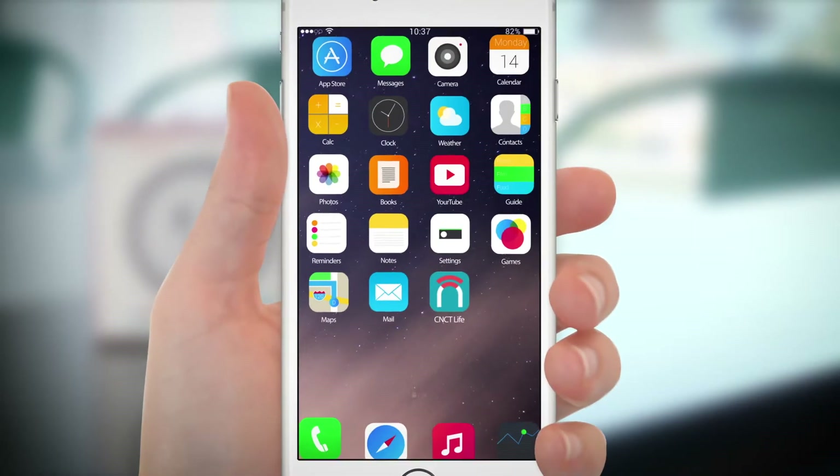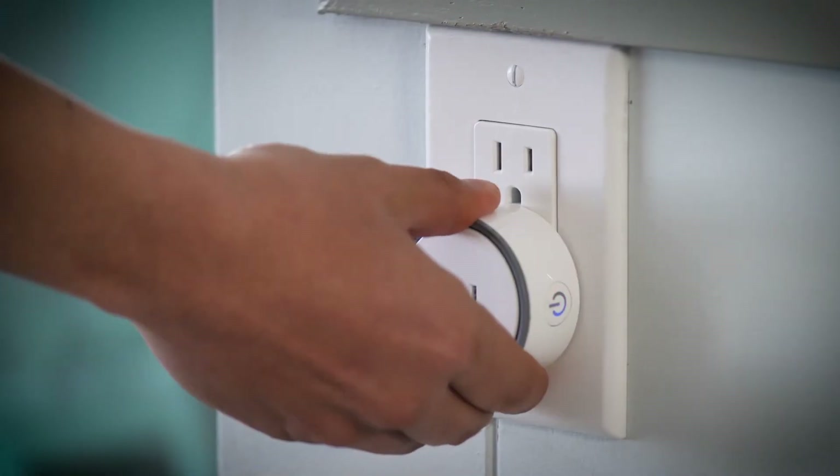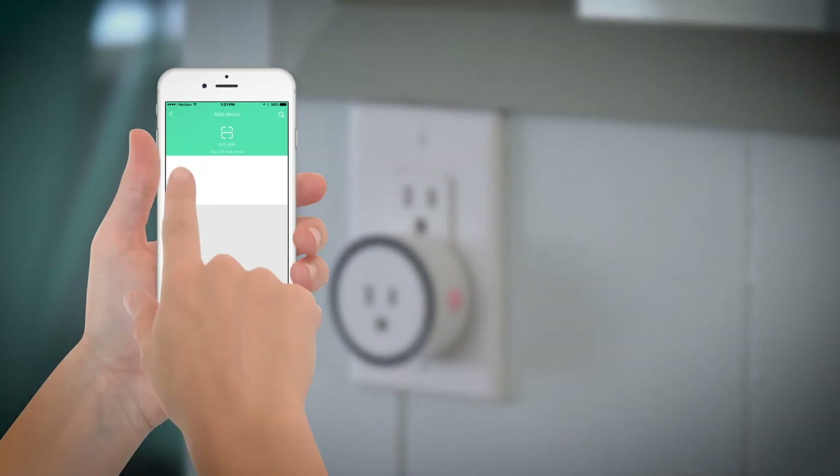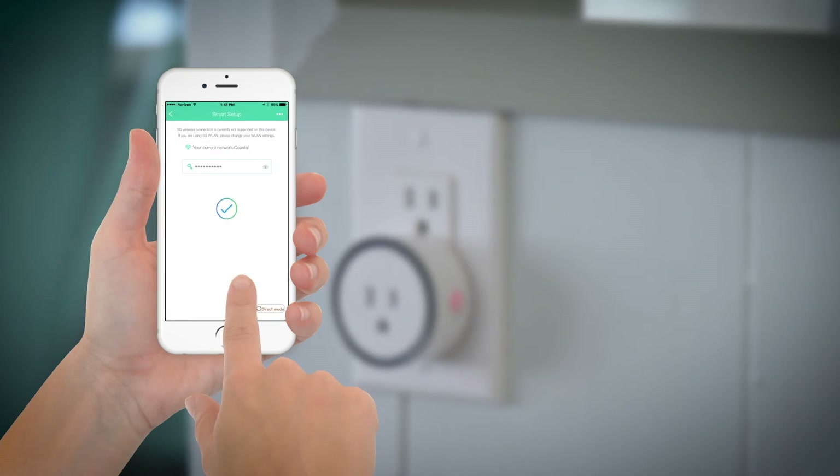Here's how easy: download the app, place the plug in the outlet, press the power down for a few seconds, pair the plug with the app, and use the app to control the plug.